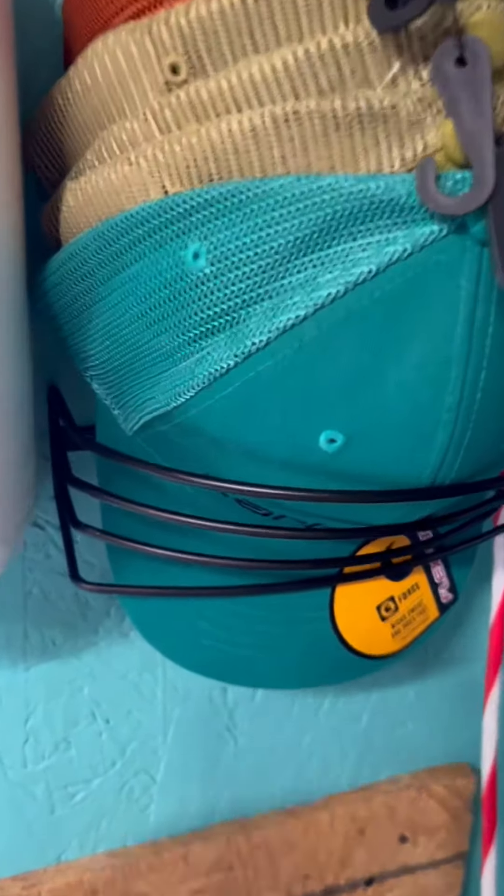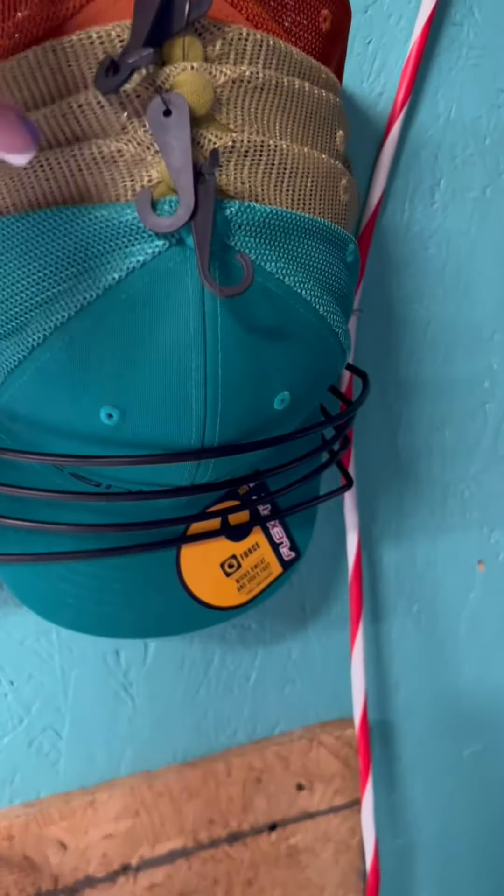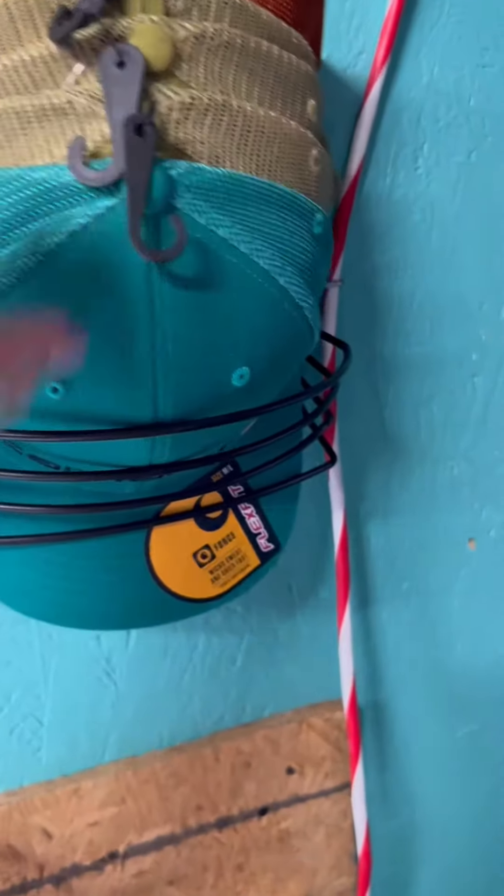I opted to go with the wall mount with the screws just to make it extra durable, because a lot of times my kids jump up or try to slam dunk their hat, if you will, into the hat rack. Don't ask me why, but that's what they do.